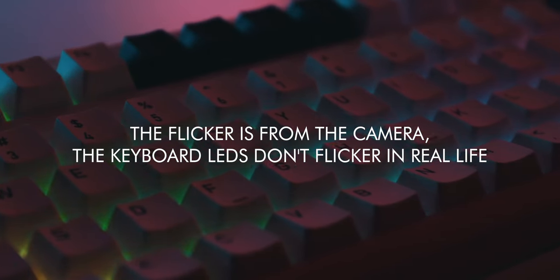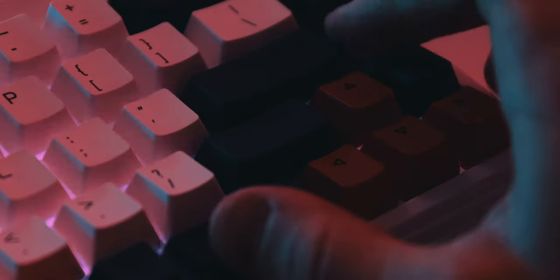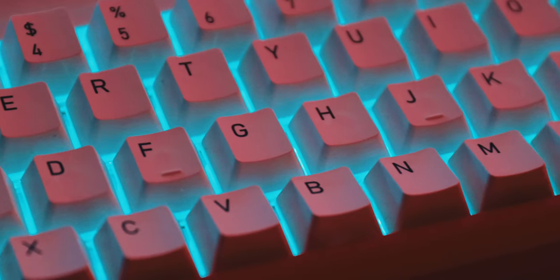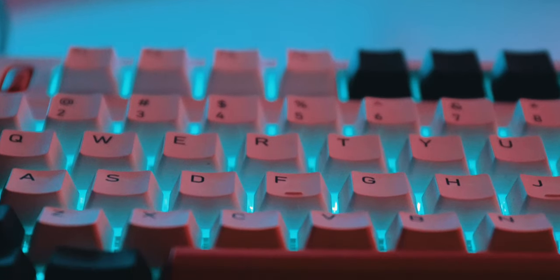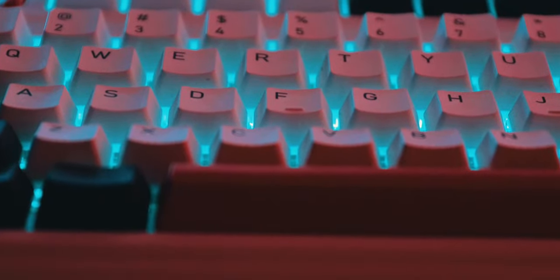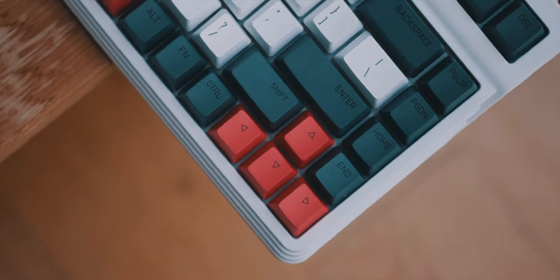IQUNIX also offers an RGB model, which I have here. I'm typically not one for RGB, but I still wanted to get it just to test it out. And honestly, I think it works pretty well. You are just using hotkeys, which I'm personally fine with — I'd much rather have that than an extra key that may end up cluttering the keyboard. Seriously, this is one of the strongest points of the keyboard: nothing feels cluttered or overdone. It all feels very well thought through, from the three different heights to the key layout. The RGB isn't as customizable as some of the more gaming-oriented keyboards out there, but I don't really mind — I don't think RGB is what makes this keyboard special.